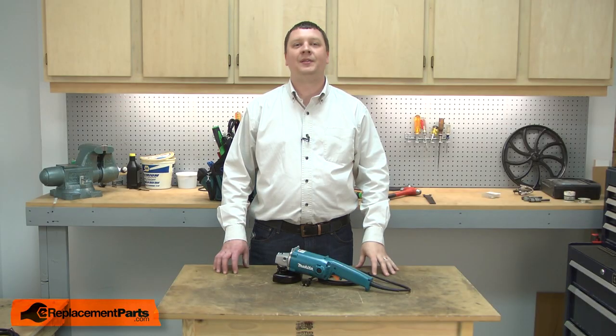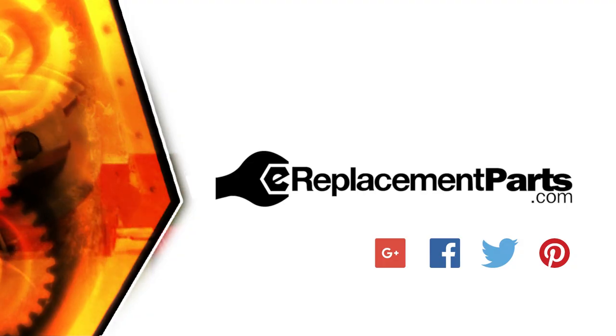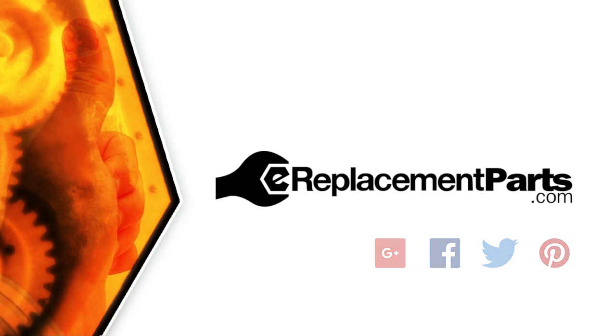And now you know how to replace the switch in your power tool. Be sure to check back often for new videos and expert advice. If you found this video helpful, give us a thumbs up and leave a comment.